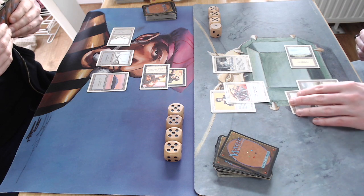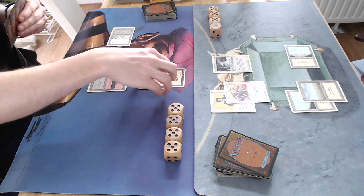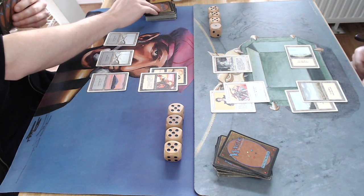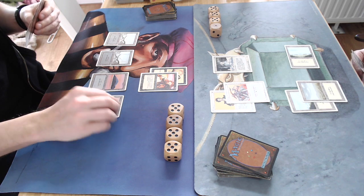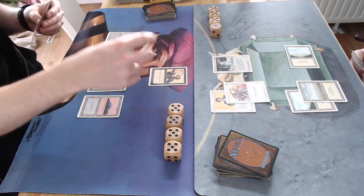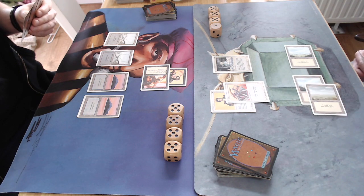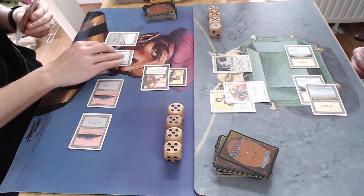Unholy Armor makes the Benalish Hero a 1/3 — it's an enchant creature giving plus 0/plus 2, and you can pay extra white mana for plus 0/plus 1. In combination with the Samite Healer, he can block. Attacking with my 4/4, he gives the Benalish Hero extra defense, turning it into a 1/5 to block the Erg Raiders.